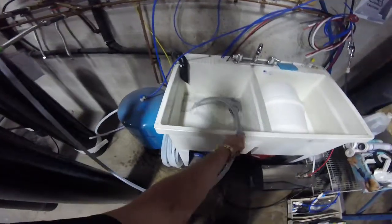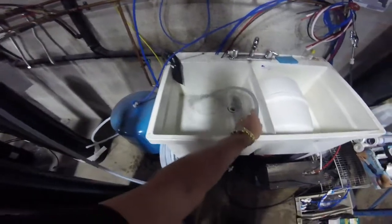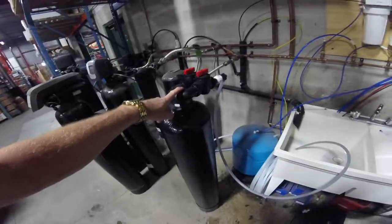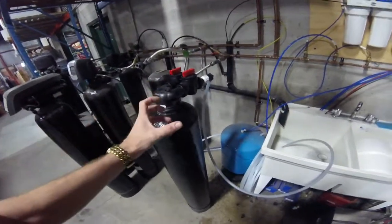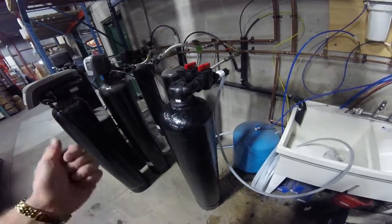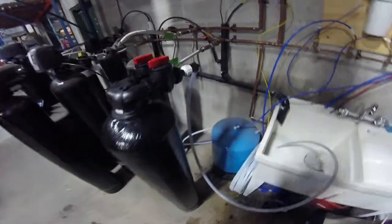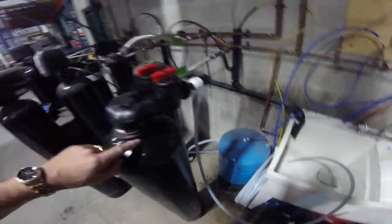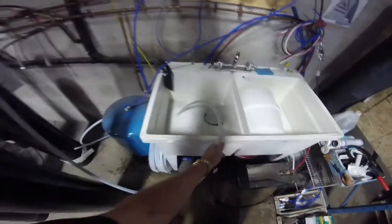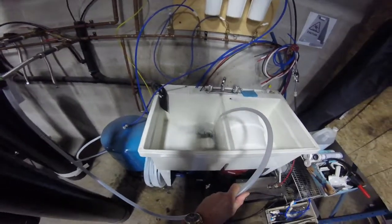Before every installation we also recommend that you take the top distributor off and make sure that it's properly in place — that it hasn't been disturbed in shipping, water pressure, or whatever — just to make sure there are no fines going into the home. And again, this flush is your extra check right here.